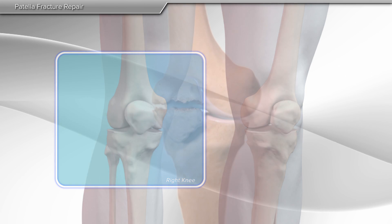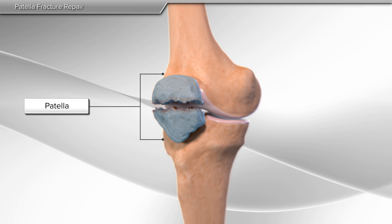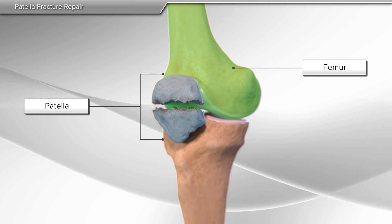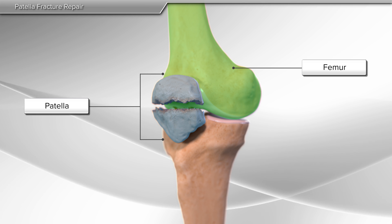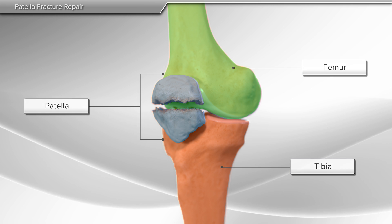In this animation, we will demonstrate the repair of a fractured patella. The patella is a small, floating bone that glides over the femur or thigh bone. It connects the muscles of the thigh to the tibia or the shin bone, helping the knee to move.